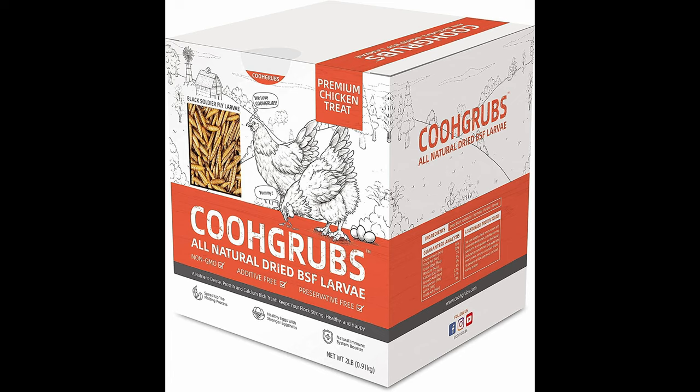For food, I go on Amazon and buy dried black soldier fly larvae — they look like little grubs. You can get a big box pretty cheap; it's actually advertised as chicken feed. I feed them that a couple of times a week. It's fun to watch them feed on it, and it's good for the ecosystem in the tank.